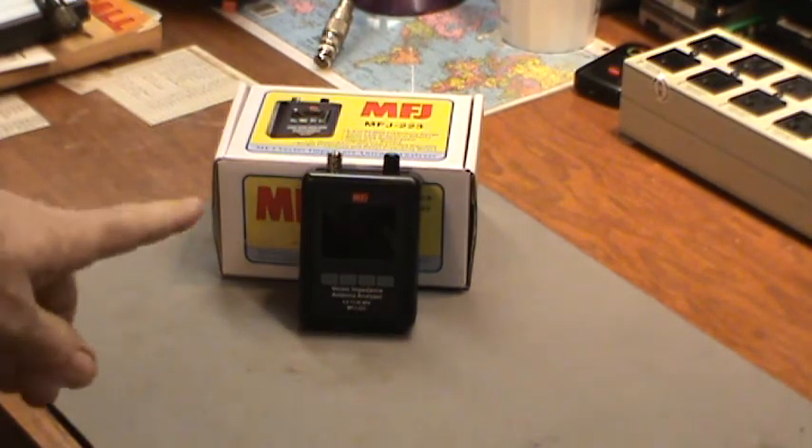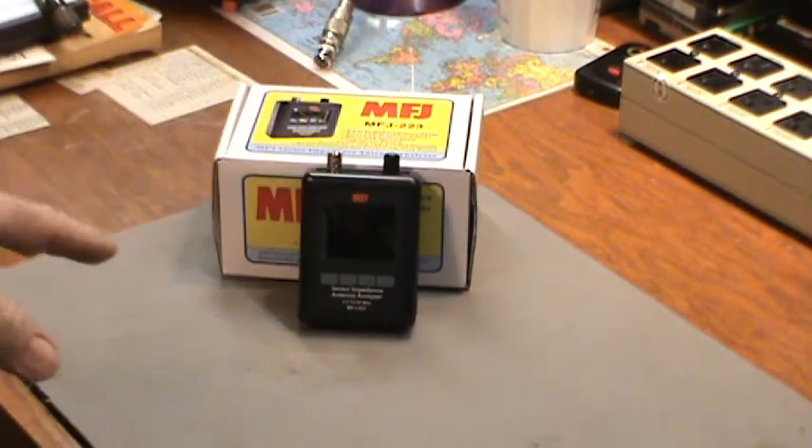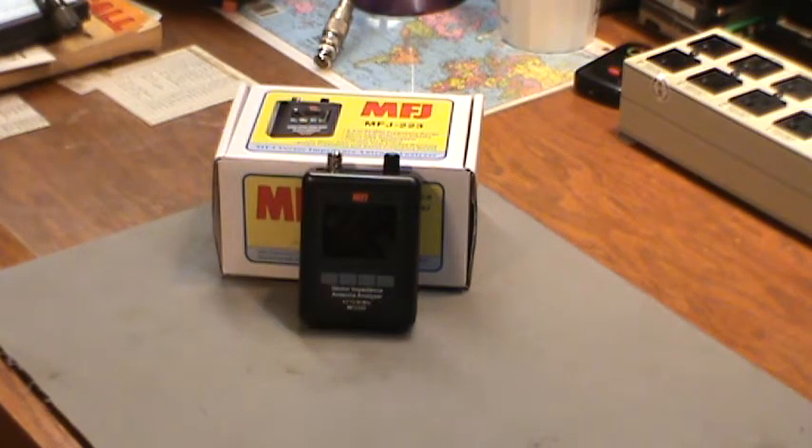This MFJ223 antenna analyzer will go up to 60 megahertz. So I can test it from 25 or 30 megahertz to 60 and show you what I'm talking about. So that's what I'm going to try to do today.